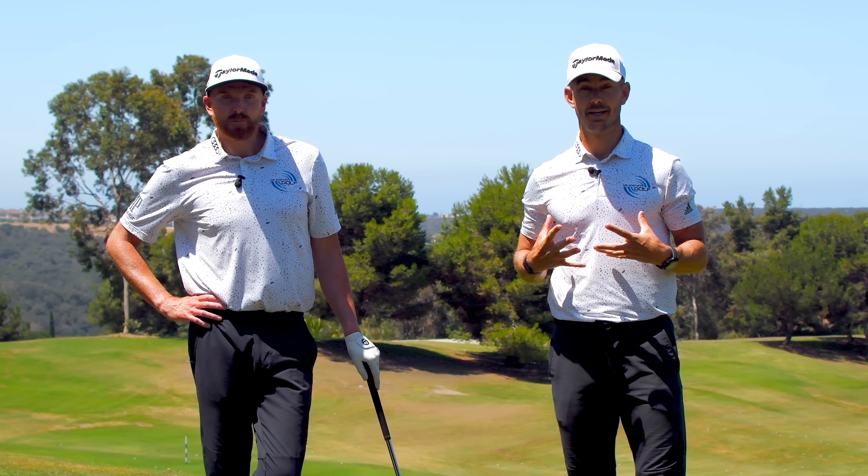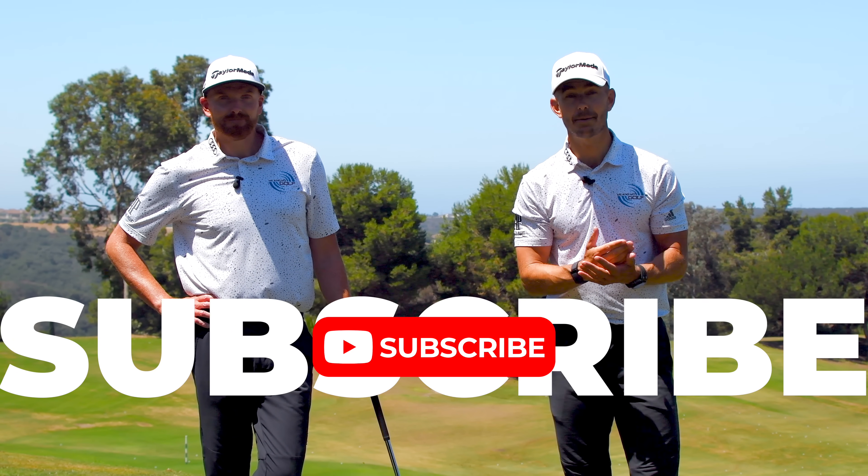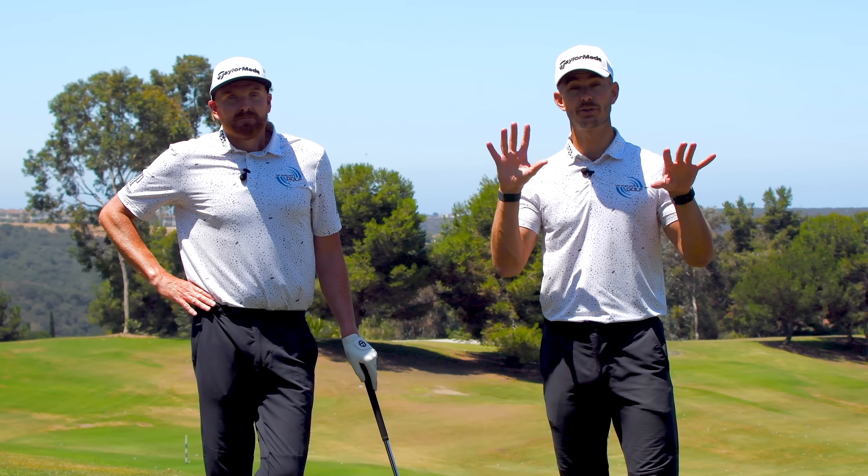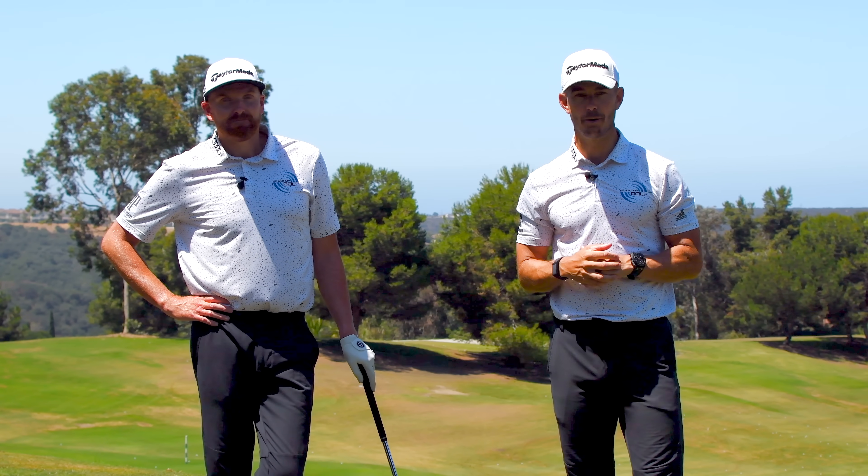If you like our content and you want to get better, then make sure you hit that subscribe and leave us a comment down below letting us know how we can help your game. We're here to make a difference to your game if we can, so let us know in the comments.